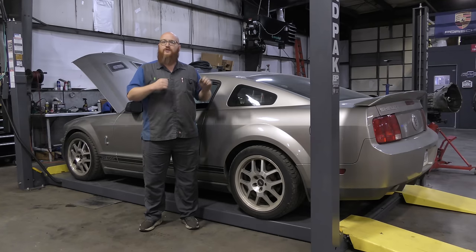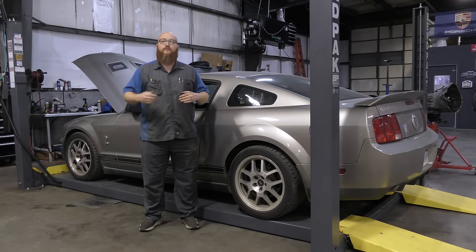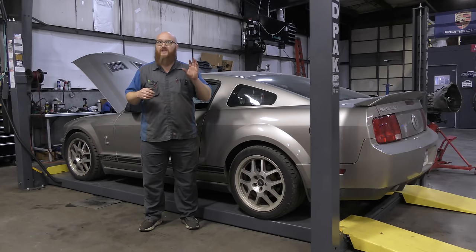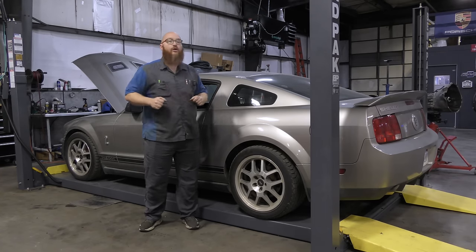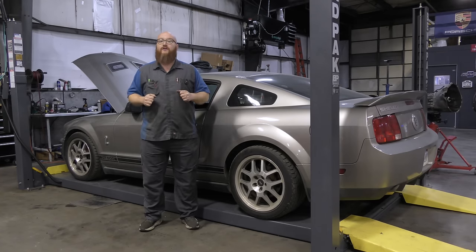Hoovy fixed a few things on this car, but there was another phase worth of things to do. The clutch was really stiff, and we're going to find out why today. It had rattles and clunks and all kinds of things going on. He wasn't going to fix those things, but now that it is our car, we are going to fix those things.